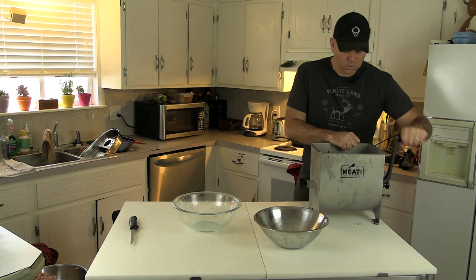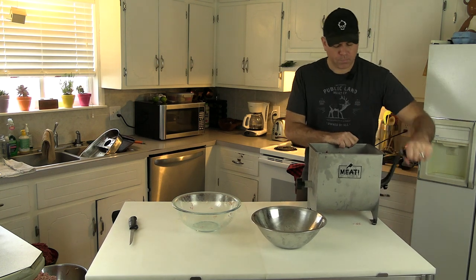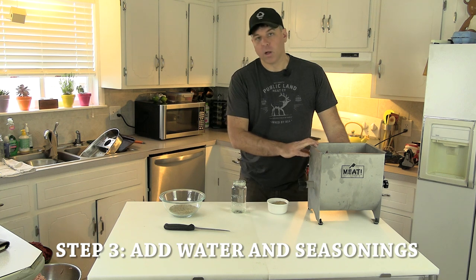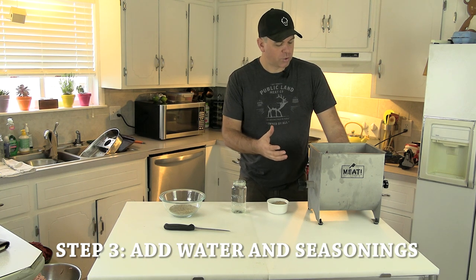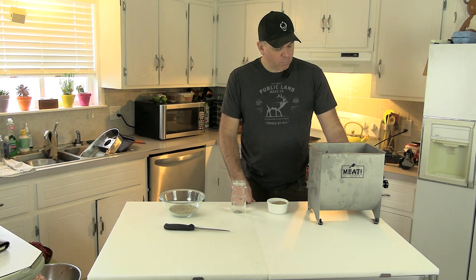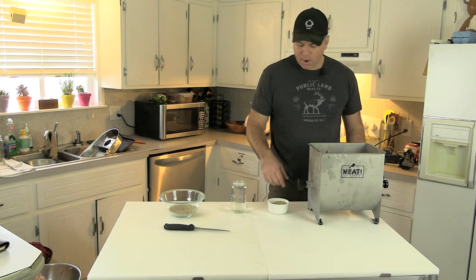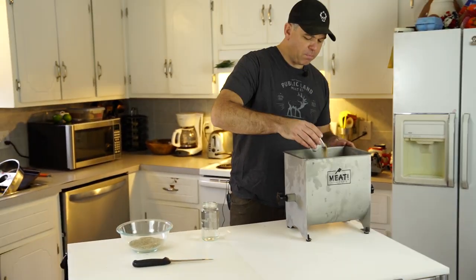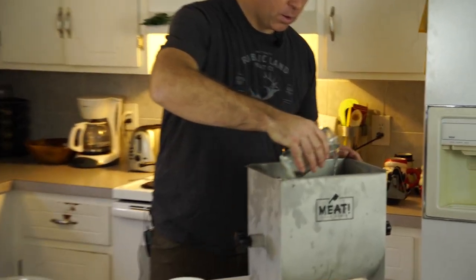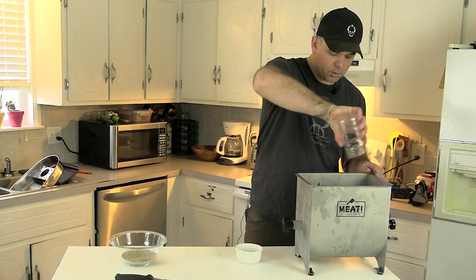Now I'll get the seasonings mixed up and dumped in. I have 15 pounds of meat in the 20-pound mixer — just a little under max capacity for a nice mix. I split the full allotment into two batches, mixed the fat in, and split the seasonings in half as well. The best way to start with seasoning is to buy a prepackaged German sausage seasoning — there are a bunch of companies that make them, find one you like. I'll add half the water and half the seasoning mix now, sprinkling it evenly over the top and trickling the water so it gets a good mix into the meat.